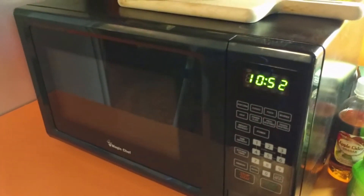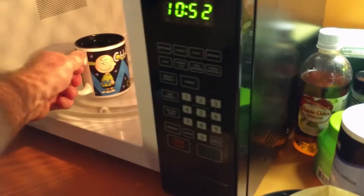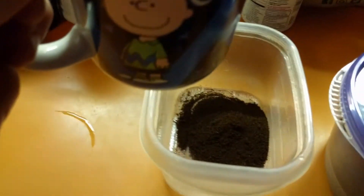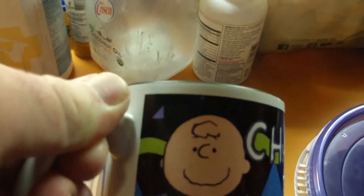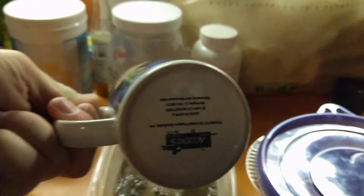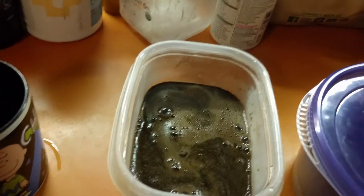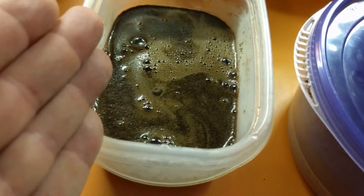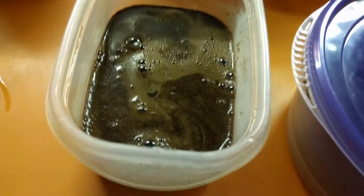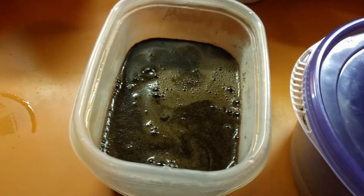Our water has boiled, so pop that out of the microwave. Take it over to the container with the dry coffee grounds and carefully pour that right over the coffee grounds. Now I have my boiled water with the coffee grounds, and that's going to sit there. The more you let that sit, the more flavor you're going to get from those coffee grounds.